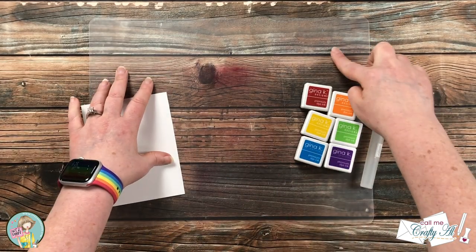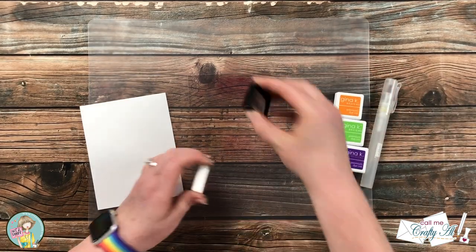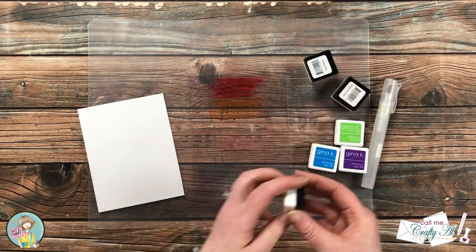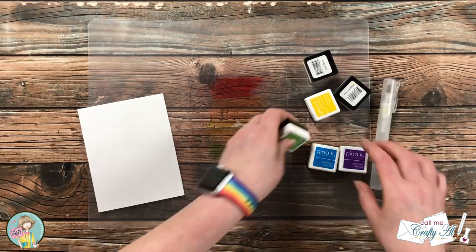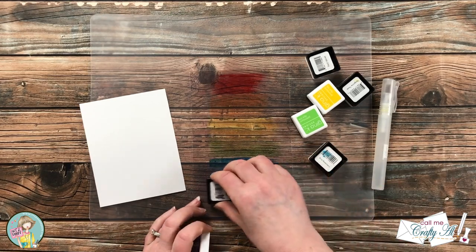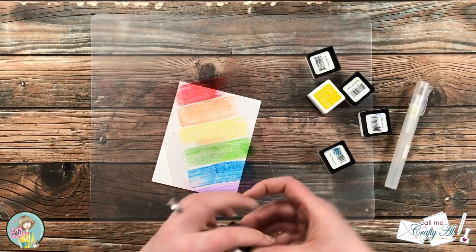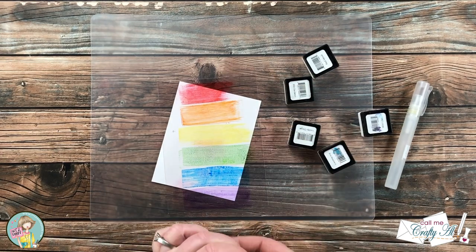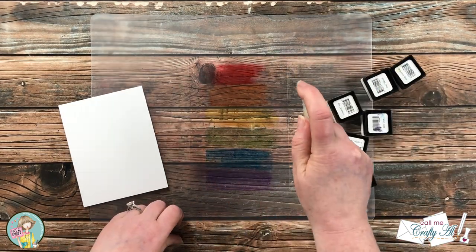To get started I got out the supplies I would need for ink smooshing, as well as a cutting mat to protect my work surface. I started by putting some ink from each color cube across the center of my piece of clear cardstock — probably two or three inches wide. Once I had the first set of colors down, I put it on top of my white piece of cardstock and went back in with any inks I thought might need a little extra color.